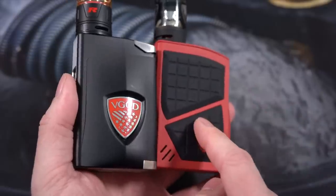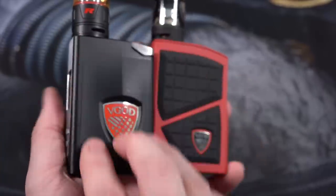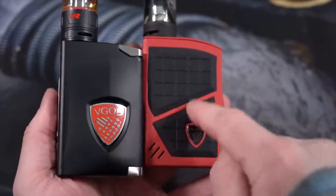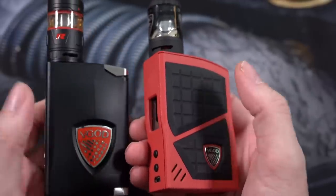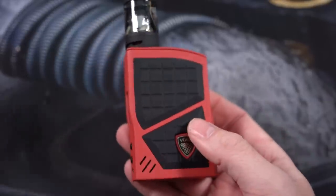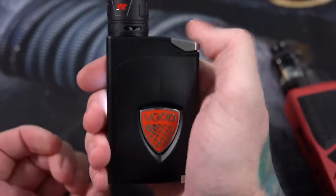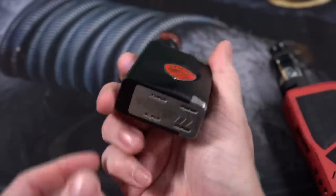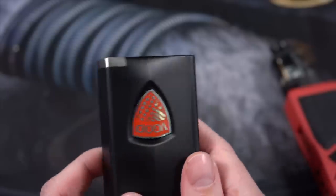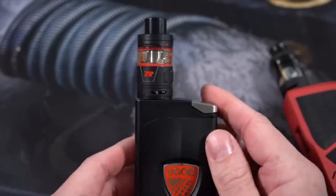It's going to be a little bit weird comparing the Pro 200 watt box mod with the Elite 200 watt box mod because the Elite series from VGOD is their much higher end line — this is full stainless steel and aluminum construction. It just feels overall much higher quality than the Pro box mod. The Pro box mod is also about a hundred dollars cheaper, and the quality difference does kind of show. The fit and finish of the Elite 200 watt just feels all around much nicer, it all fits together much better.